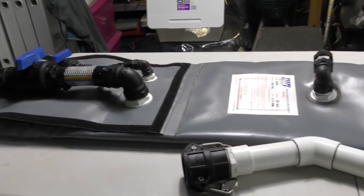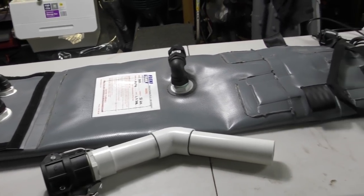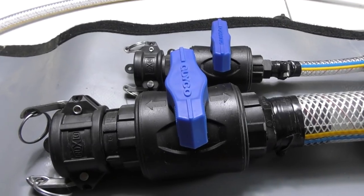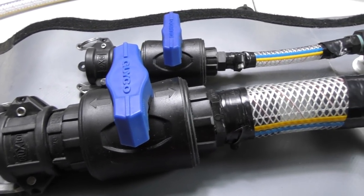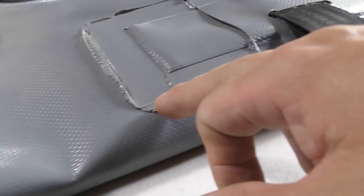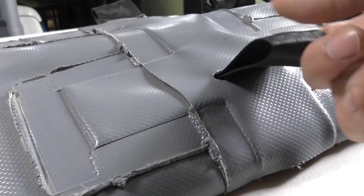I picked this up second-hand for about $150. They retail for around about the $800-$900 mark. They stopped making these about two years ago. This was made in around about 2016, so it was probably one of the last ones made. I'll give you a bit of a rundown, show you what it looks like, and show you how solidly made this is.